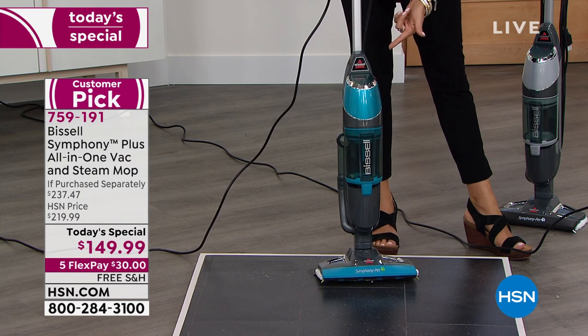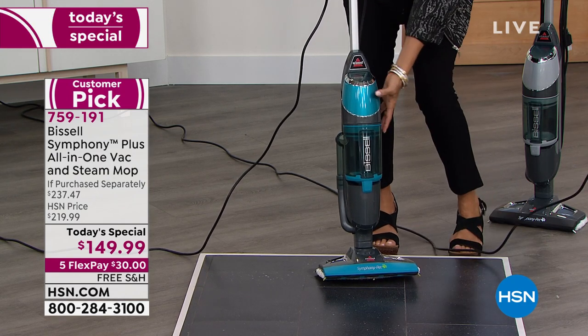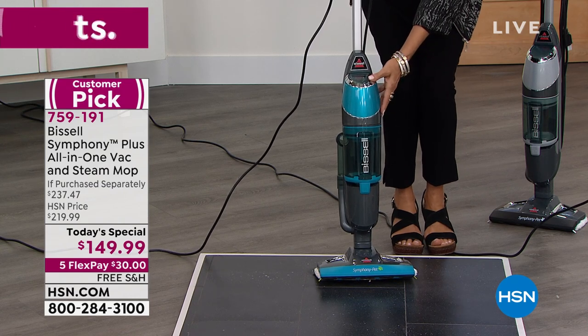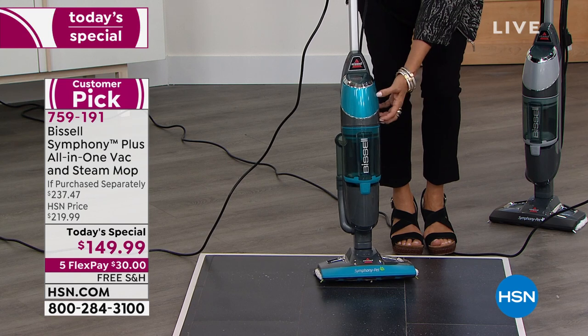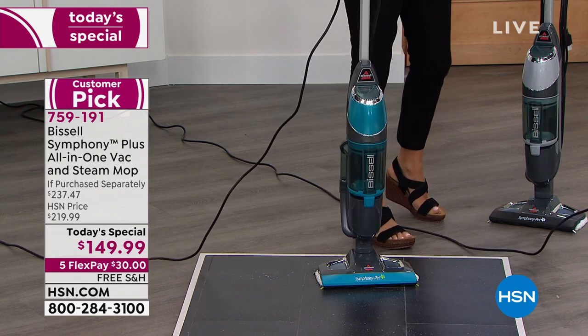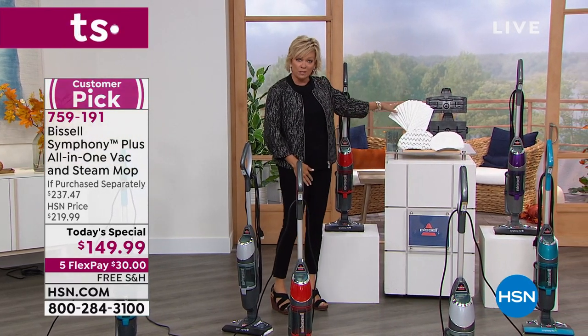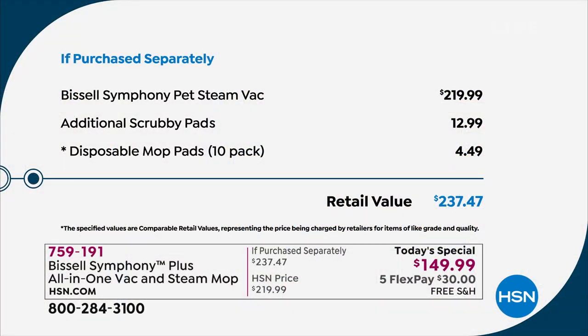There's nowhere else you can get it and nowhere else you'll get a price even close to this. The Symphony Plus alone is $219 — it's a cyclonic vacuum and steam mop in one at 1100 watts. We're saving you $60 and giving you all the extras: 10 disposables, additional scrubbies, and the full washable mop pad. You are set to go. Read some reviews — people who got this earlier this year without the incredible value have made it a customer pick.